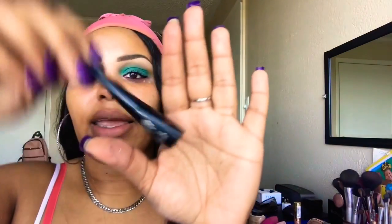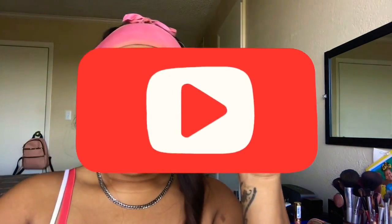Next I'm going to add some black eyeliner. This one is by Kiss in the color Blackest Black. I always get the blackest black eyeliner pencil because I like my eyeliners to be super dark — it really makes those eyes pop. Next I'm going to go in with my H2O liner from Wet and Wild and we're going to give us a nice healthy look.